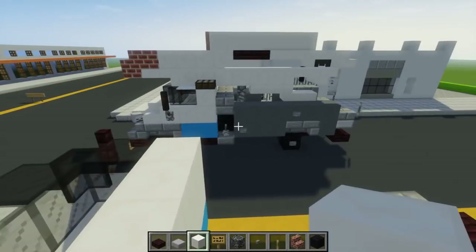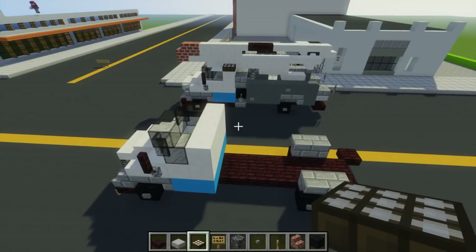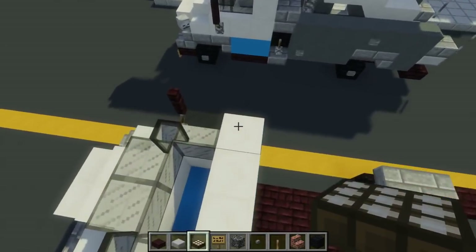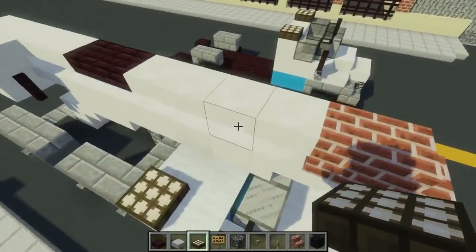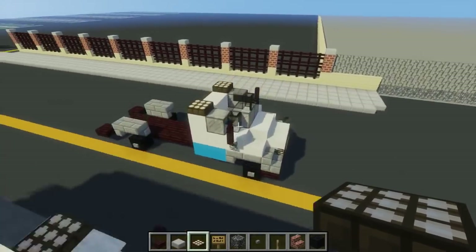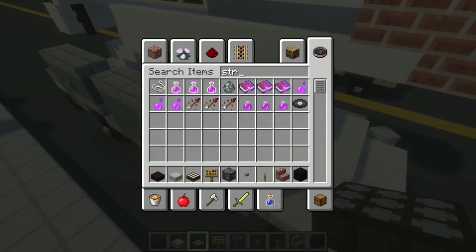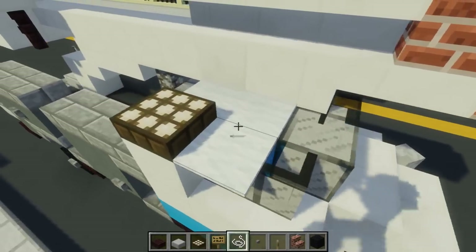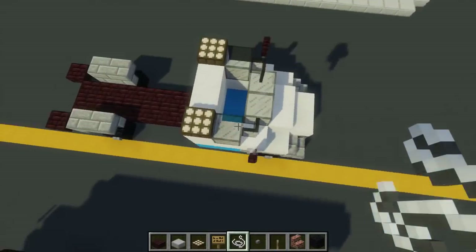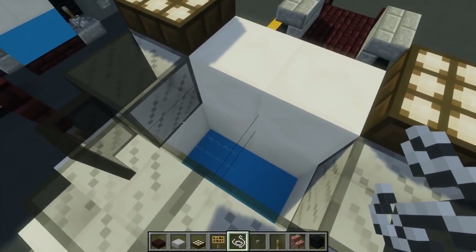Next we're going to add another layer of quartz. We're also going to take a daylight sensor and add that to the sides of it because this uses emergency lights. We're also going to take spider string — let me grab it — and add two blocks inside here to support the white carpet.